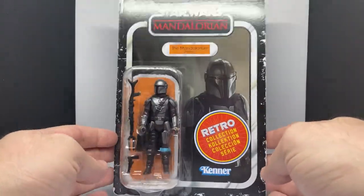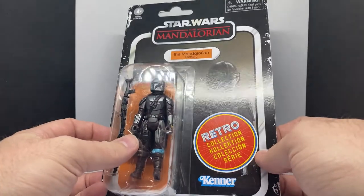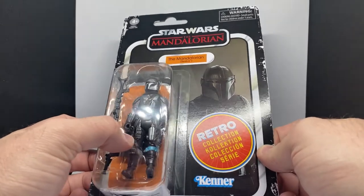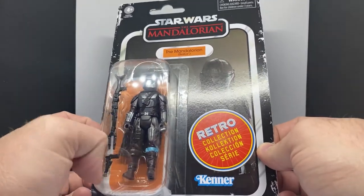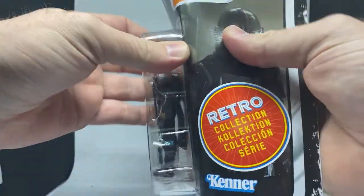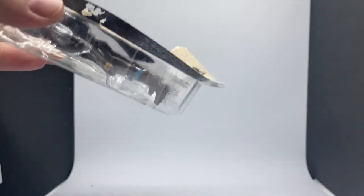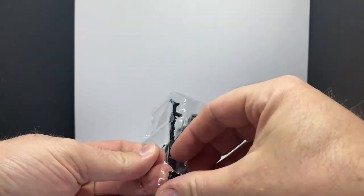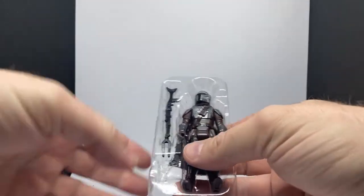I'm just going to get straight into it and crack open the Mandalorian. This is sort of his season two appearance, which does change — they've given him the sort of leg plate as well. Let's get rid of all the packaging and plastic. We nearly lost a gun already — it just flicked over on the floor — but I've got it, it's all good.